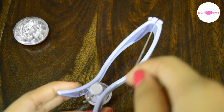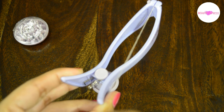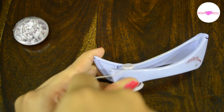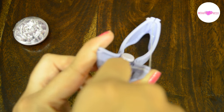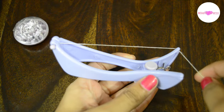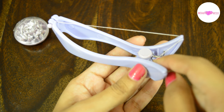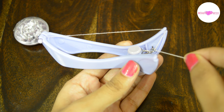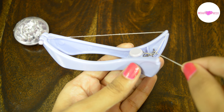Then take that thread diagonally to the back of the tool and place it in the edge. Then put this in the hook and take it into the other edge.